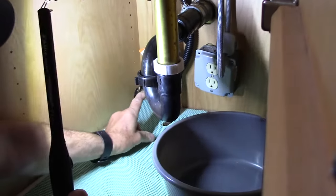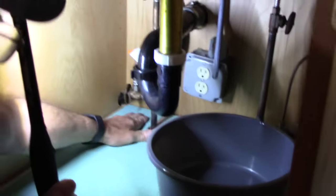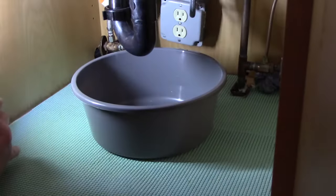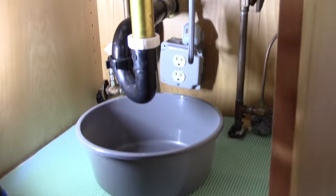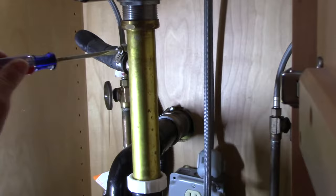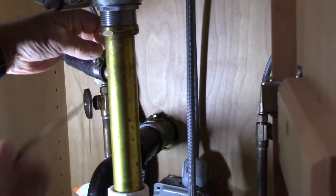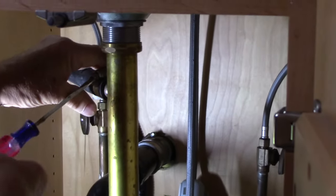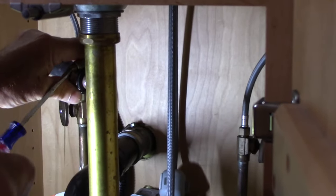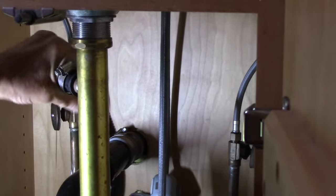That valve is off now. Be careful because sometimes valves will not turn off all the way, so have a container underneath just in case it continues to drip. We're going to disconnect the drain hose now with just a regular flathead screwdriver - pull it back out of the way, turn it, and pull it off.